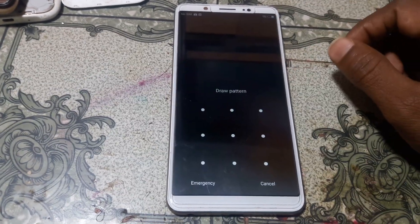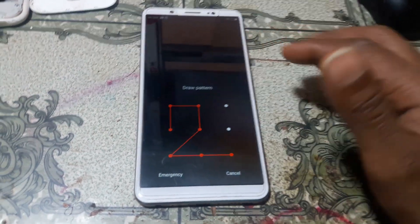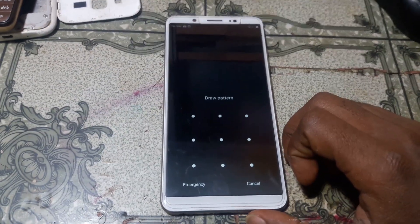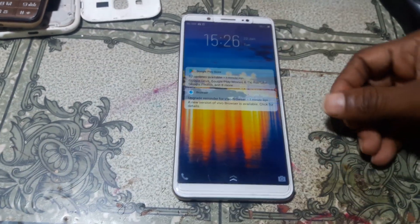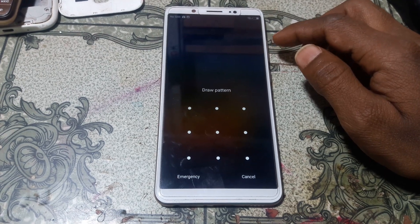Hey, what's up guys, welcome back to my channel. In this video I'm going to show you how we can remove pattern and FRP lock from Vivo V7 Plus without flashing, without any software box. If you have not subscribed to my channel then please do subscribe and share this video with your friends.